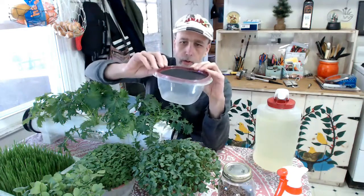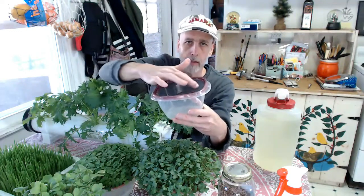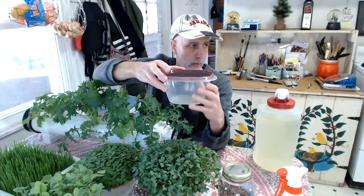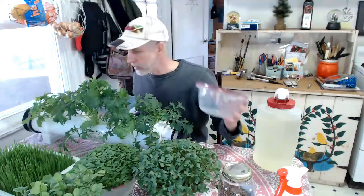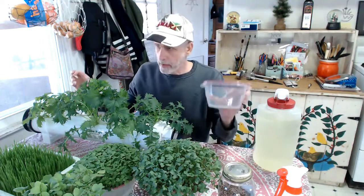I showed you in the video how to make these before, and I used to pre-sprout the seeds before putting them on here, but I don't do that anymore. I found an easier way, so I'm going to show you how I do that — just hold on one minute because I forgot the lid.